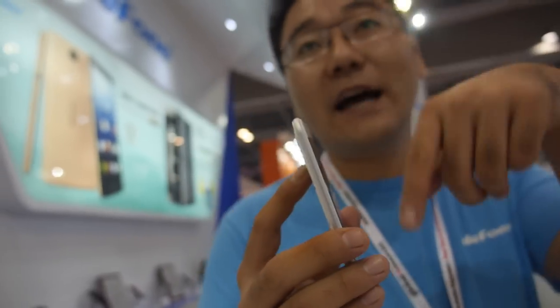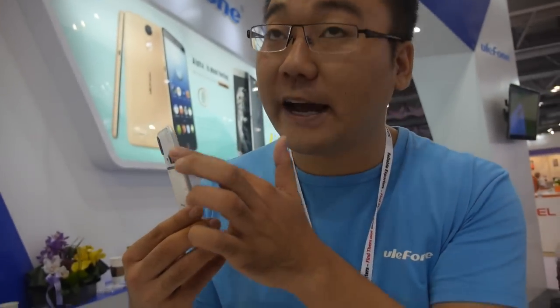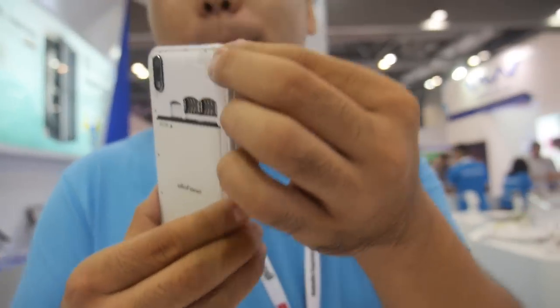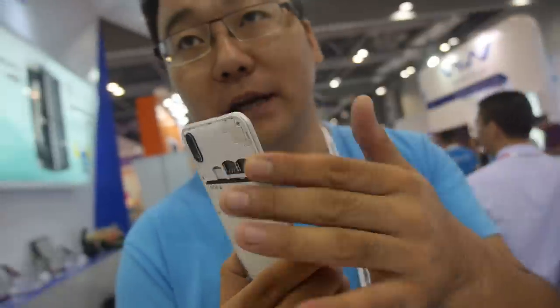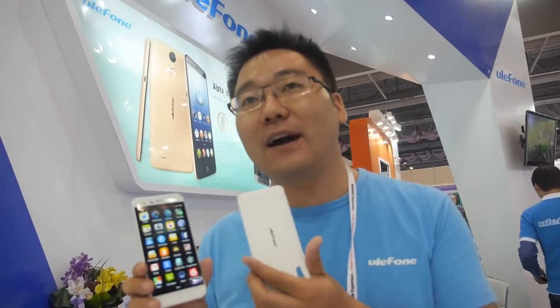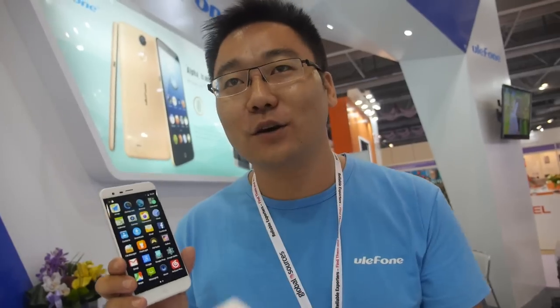These phones were designed in a slim style — metal style, very thin. Do you have different colors? Yes, we have three colors: gray, white, and gold color.